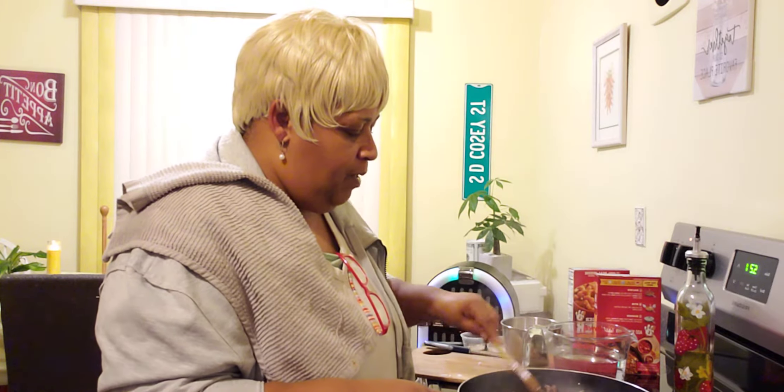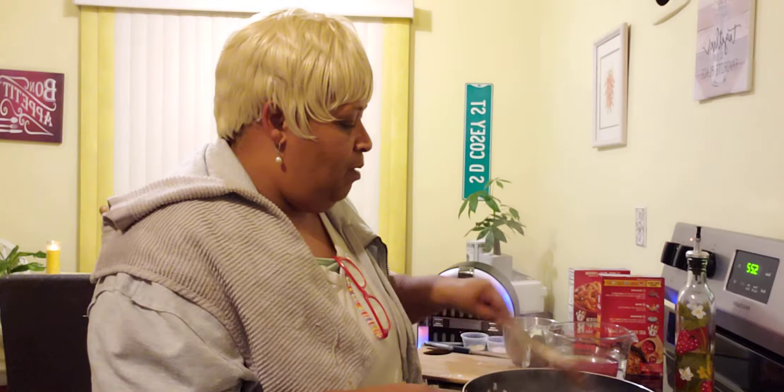If you ever cook Hamburger Helper guys, you know when you open this box there is not very much in the box. But every once in a while I buy it and I cook it. I got these on sale for a dollar each, so that was a good price. So I got them and I am going to prepare the recipe today like I like it.